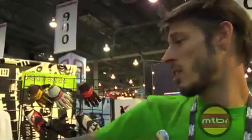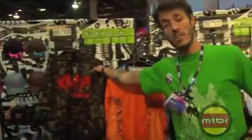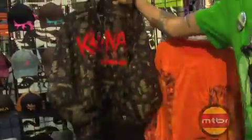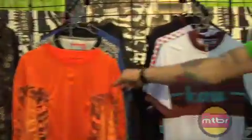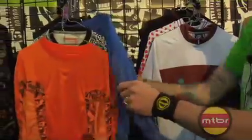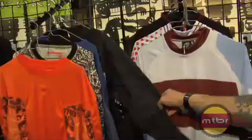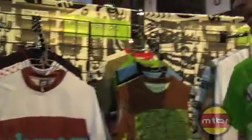This year we have a full clothing line. We brought in a gal that's rocking it — we've got all sorts of different stuff here with more casual wear, a lot of different hoodies, some cool designs. We've got a lot of riding jerseys this year, a bunch of different freeride stuff, including some short sleeve and full-on riding jackets ready to hit Whistler in the spring.